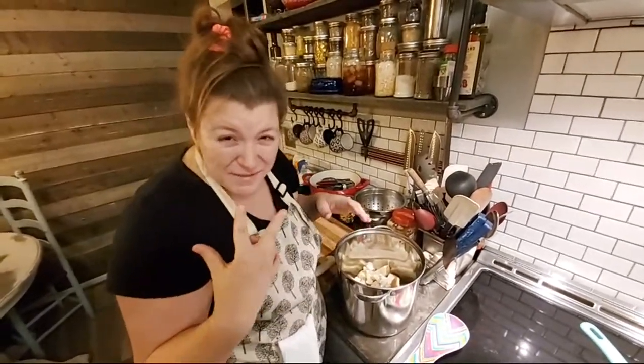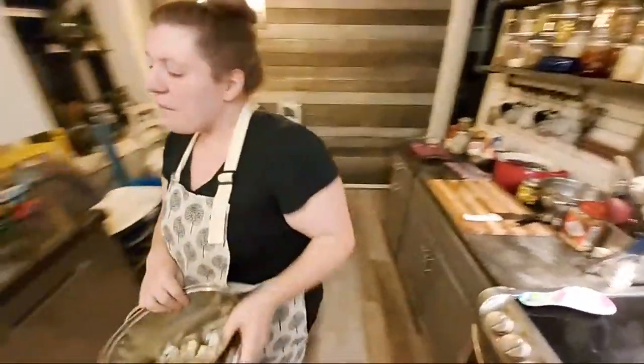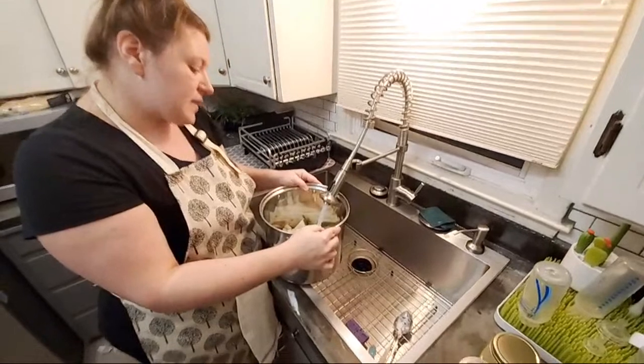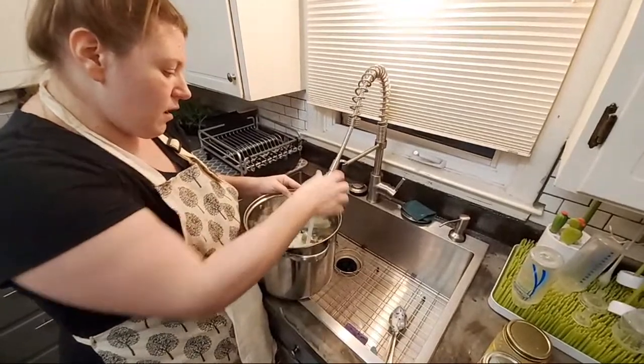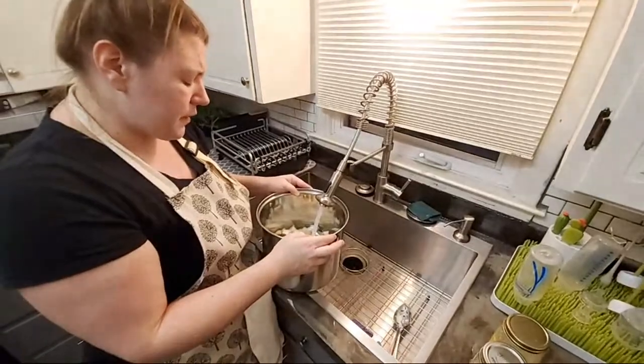The onions are kind of getting to me — I'm getting a little watery. That was a pretty strong little onion. I'm not going to add anything but water to these potatoes besides the salt, pepper, and onion. I don't really do any garlic in the potatoes like this, because we're just going to add some butter back to them after we strain them when they're good and boiled down.